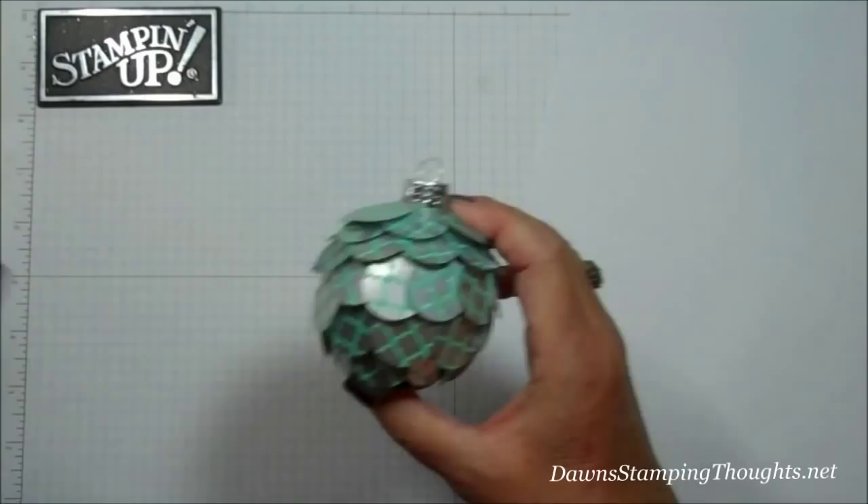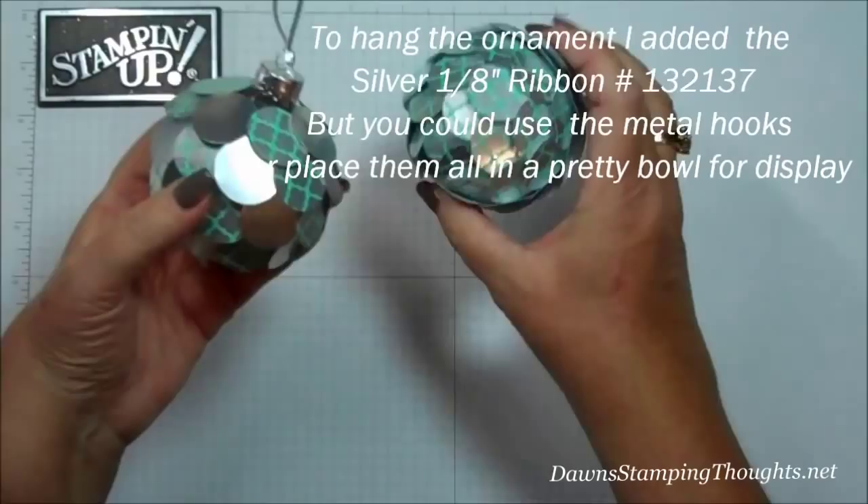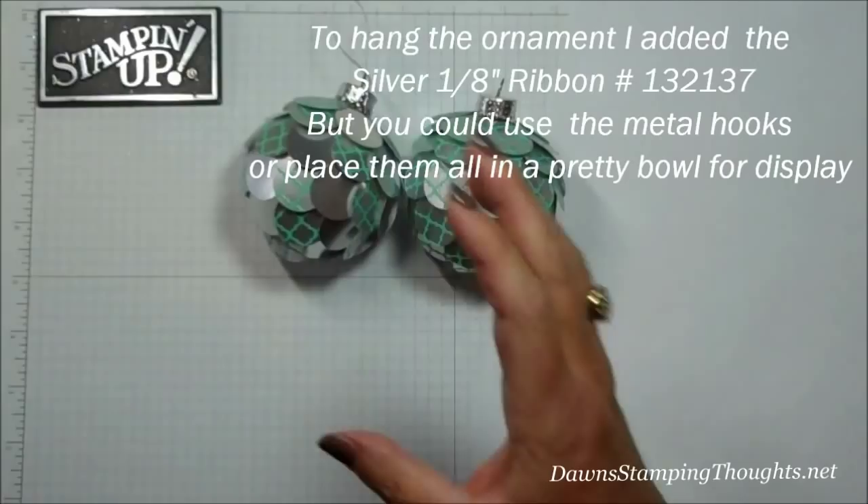For this one right here I went ahead and used the silver, but you can use the hooks, or if you want to put them in a little bowl. So there's those two, and then the one that I made with just the designer paper. That's how you do that. Thanks for stopping by, and we'll see you later, bye!